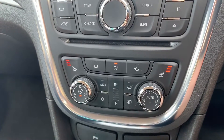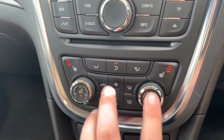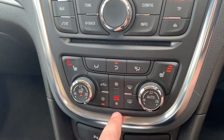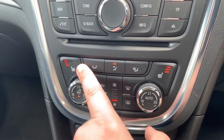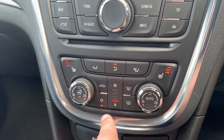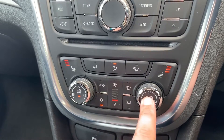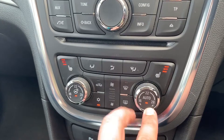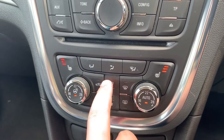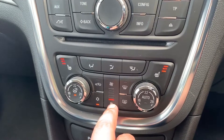Beneath that we have dual zone climate control, so you can adjust the passenger temperature, the driver temperature and the fan speed up and down from here. You can determine where within the car you'd like the air to be distributed. Air conditioning is on at the moment — you can turn it off or back on again, or you can hit auto and the car will maintain the temperatures you've asked for by taking full control of the fan speed. You can override that at any point by readjusting the fans to your own level.